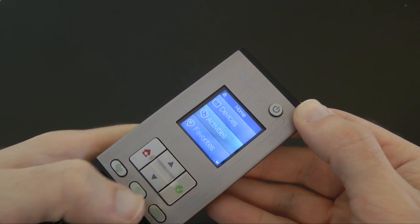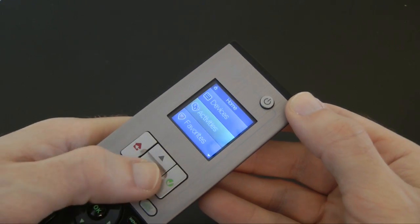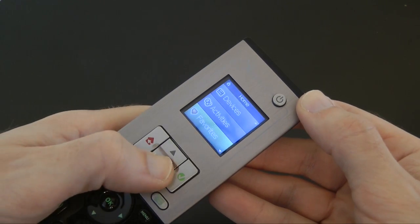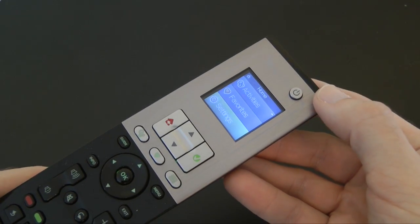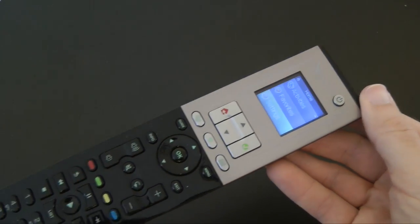You can set up activities as well — for example, turn on a couple of devices and set a film playing. You can also select favorites and dive into the settings to easily manipulate how the remote control works.